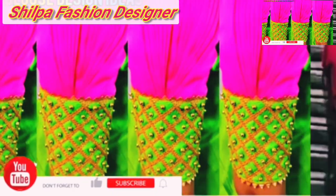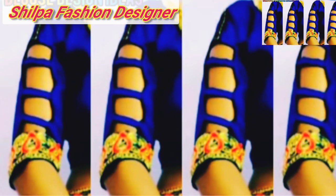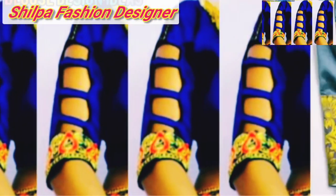Friends, in this video, you can add the same designs that you have to do in your blouse. You can add the same colors, or different colors. You can add the same design by the color.